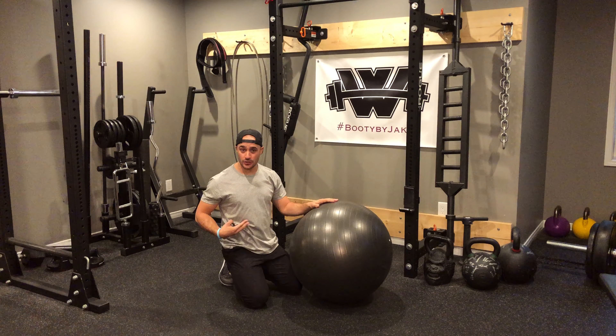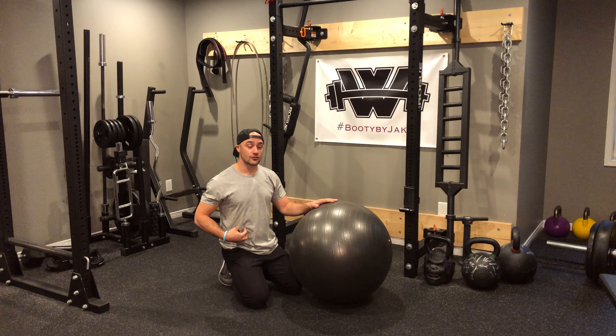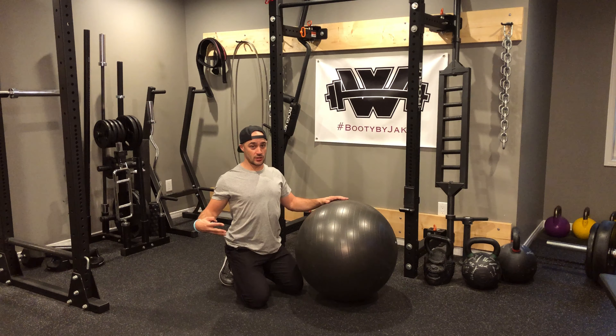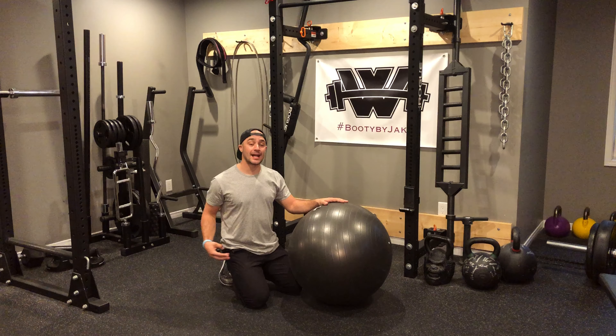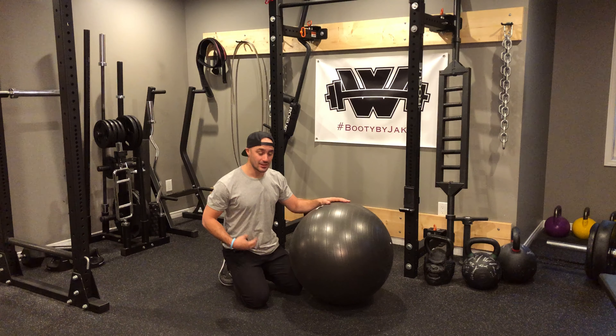The further you push out, the harder it's going to be in terms of a challenge for your core. What we're trying to do is avoid going into extension, so make sure when you're pushing out you don't feel it in your back at all — keep that stomach nice and tight throughout.